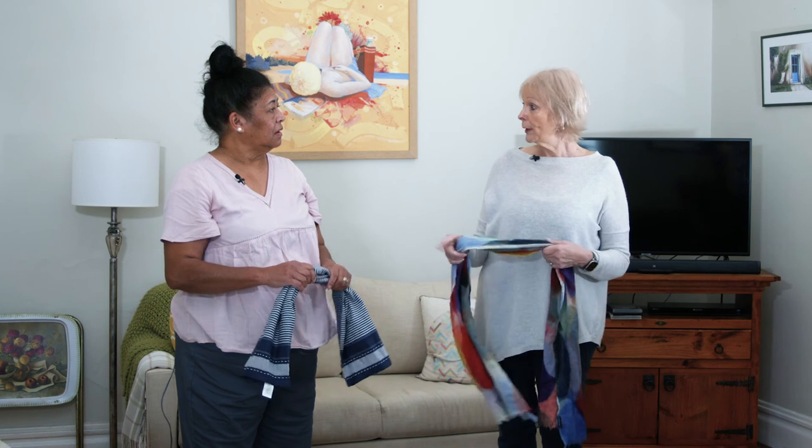And that's great. That's just using an item we've got around the house — it's easy. If we're drying up, we can do that.